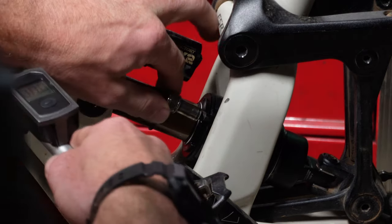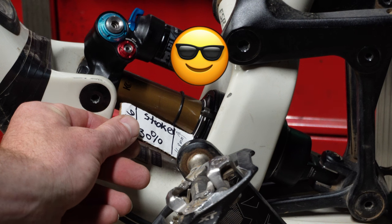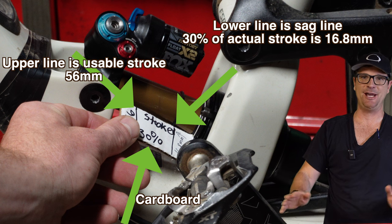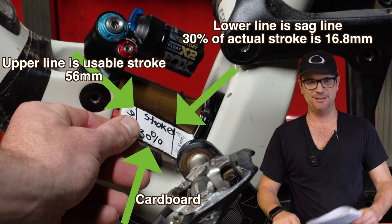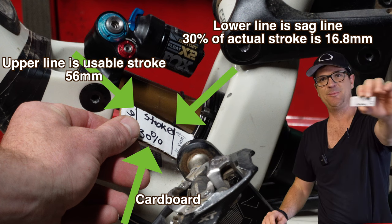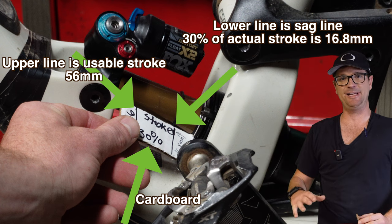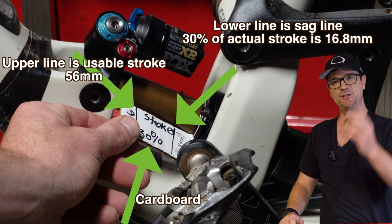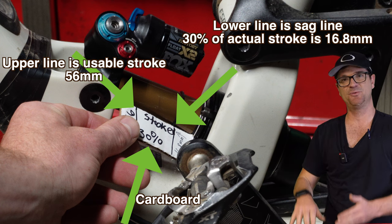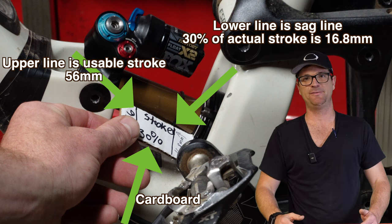Now I need to go up in pressure. This is an educational video so I don't care about view duration for once. We just set the sag to 30%. I highly recommend making a handy dandy tool. My shock says it's 60 millimeters but it only has 56 millimeters of usable stroke. So I got the sag set — it's my body weight plus 40 PSI. I ended up with 250 PSI.